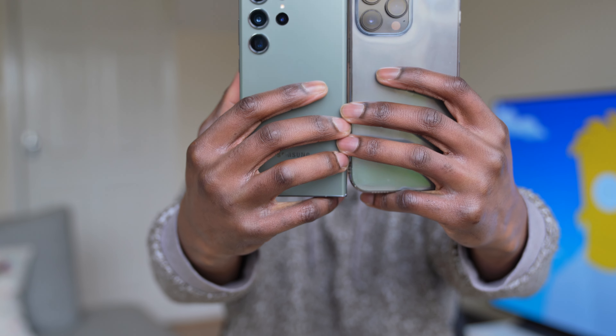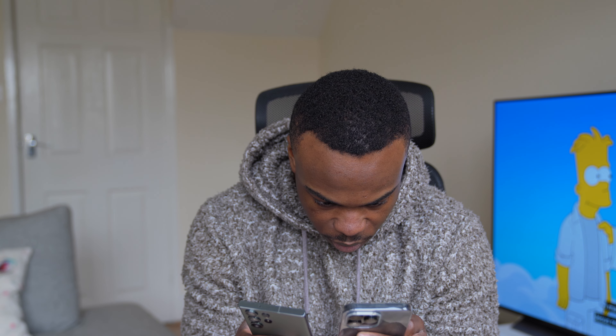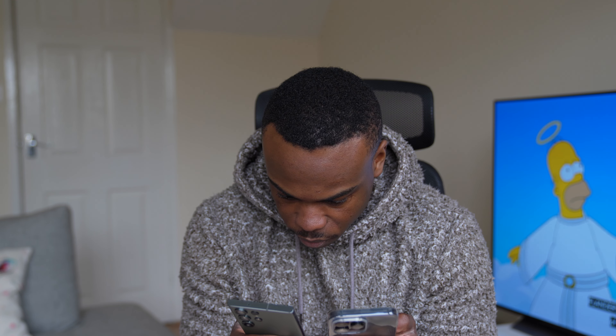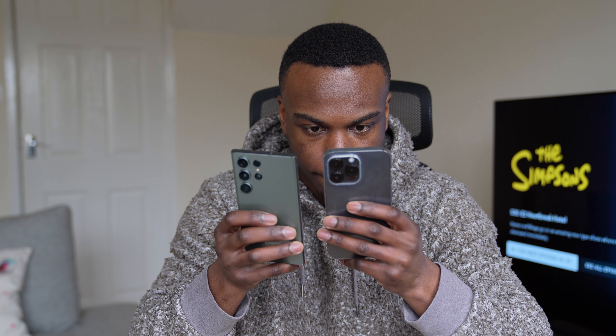Let's try out the front-facing camera and see how that looks. So I think the Samsung Galaxy S23 Ultra takes the crown for the front megapixel, the selfie camera. There's a lot more details on the S23 Ultra than the iPhone 14 Pro Max. But they're not bad pictures at all from either phone.